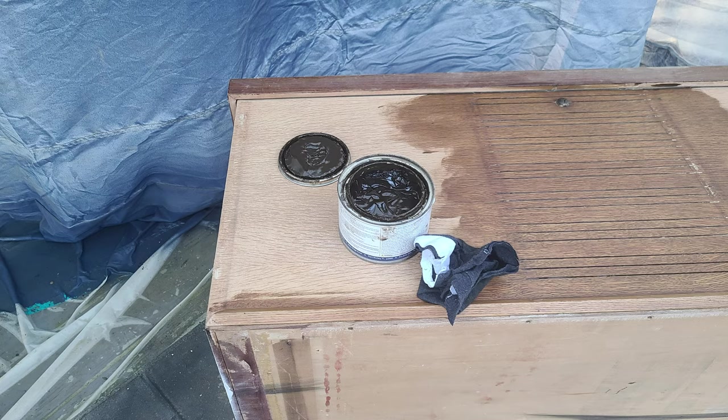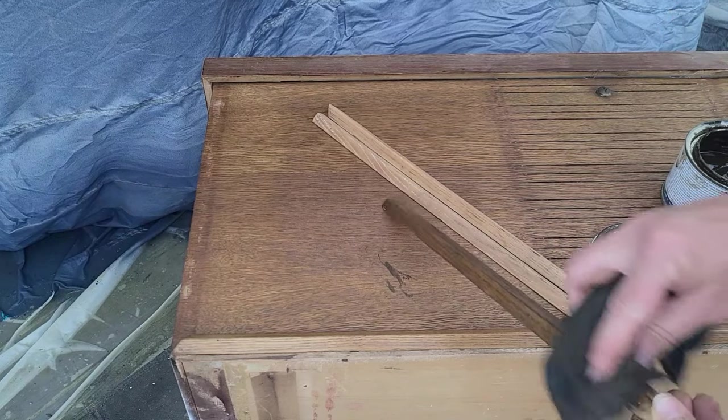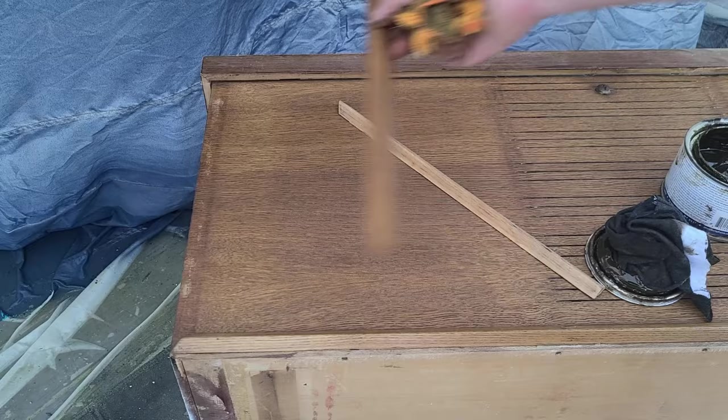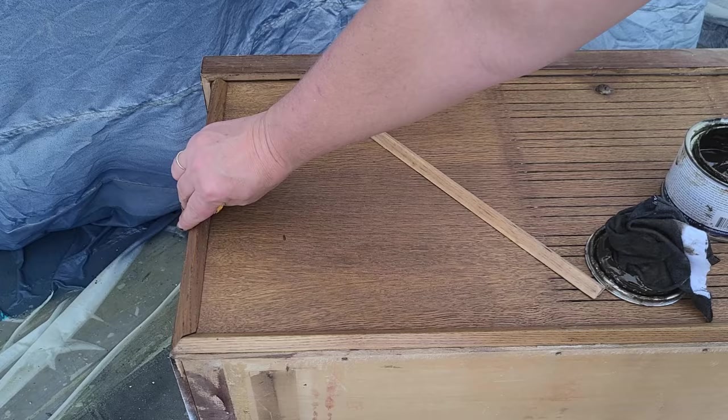I'm using Dixie Belle's No Pain gel stain in the color Golden Ash. I'm going to stain the entire front and then the molding that was on the front sides as well.